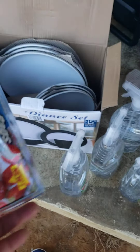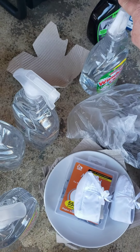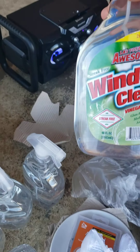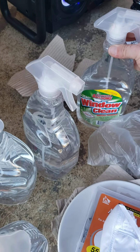Then we got some freezer bags. You can always get freezer bags from places. And then we got one, two, three, four, five, six of the awesome window cleaner. And they threw it out because this one here is leaking, and that's because this top part is a little broke.